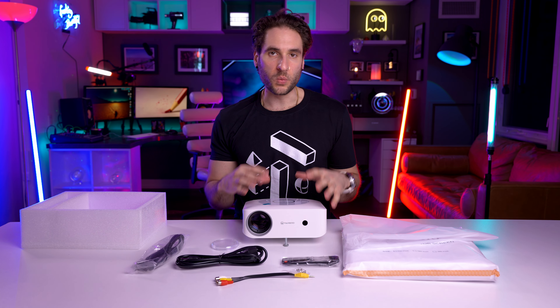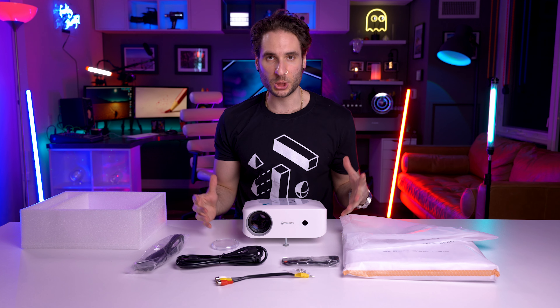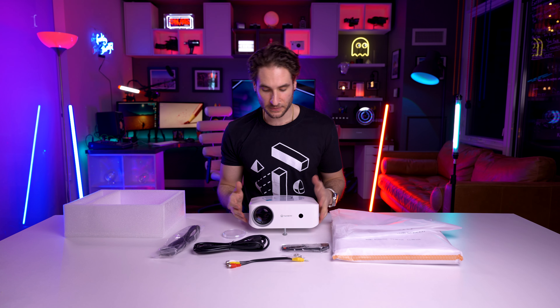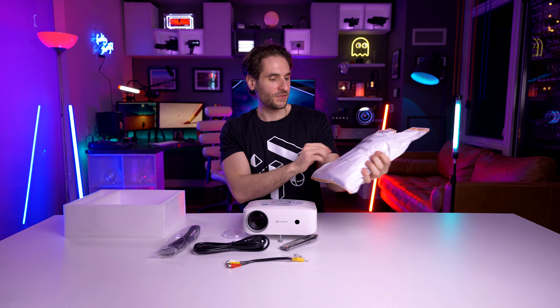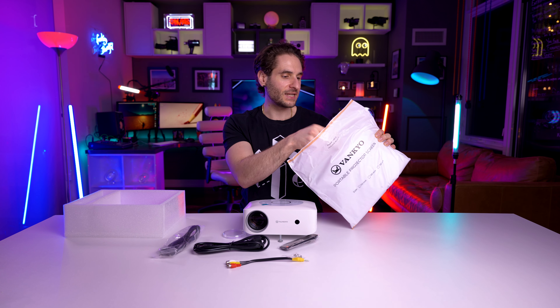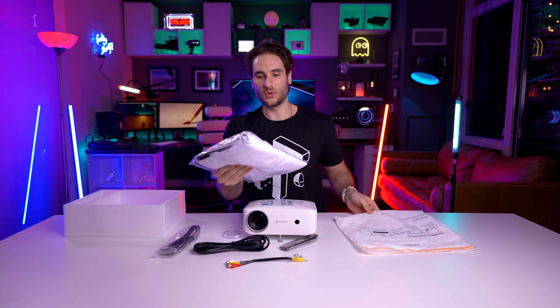All the makings you would want and expect in a projector — really nice futuristic aesthetic, very crisp and clean looking with the white finish. It also comes with a screen — a 100-inch screen included with the projector.